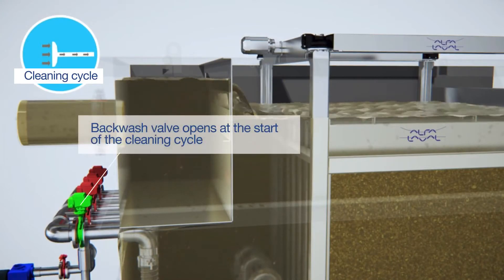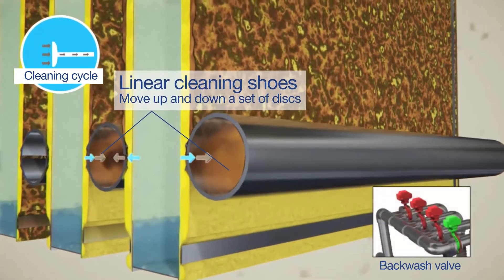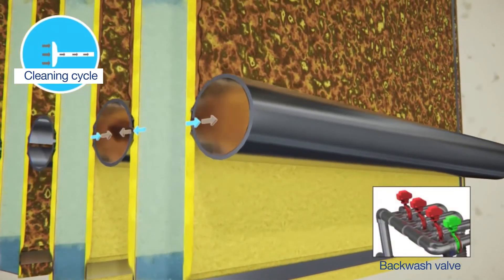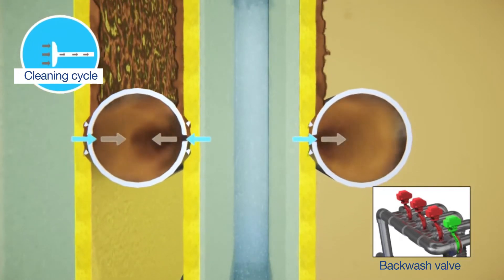Backwash valves are triggered and linear cleaning shoes move up and down a set of disks. Cleaning is performed a few disks at a time using a reverse flow through the inside to the outside of the disk, removing solids as it goes.